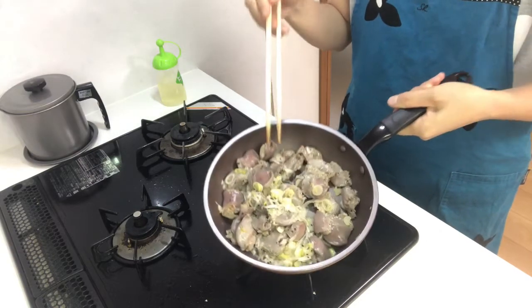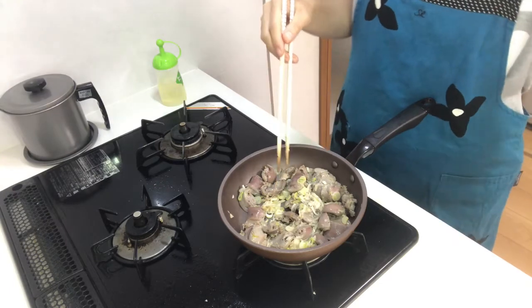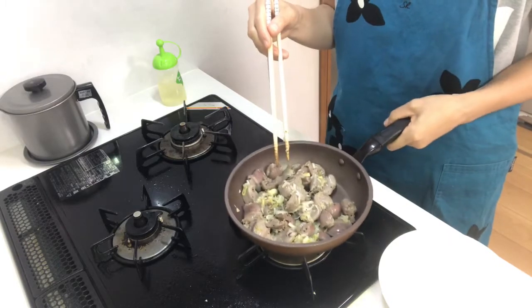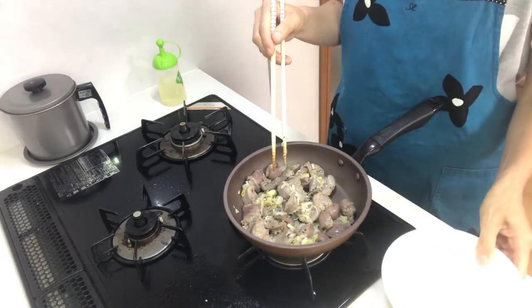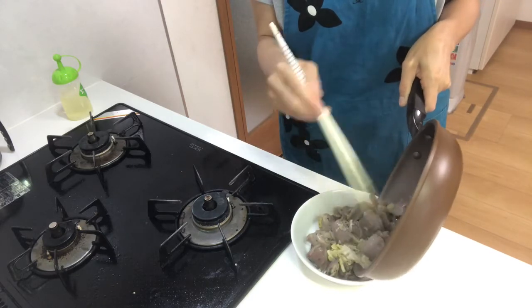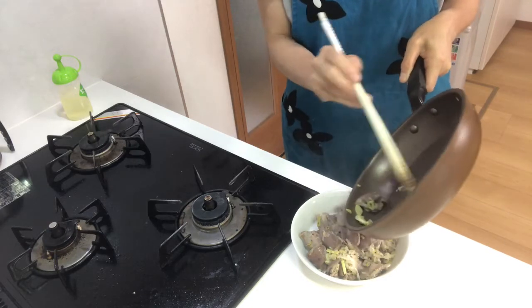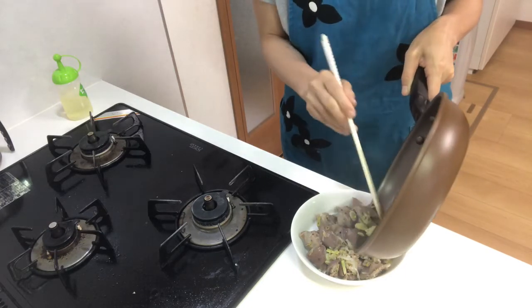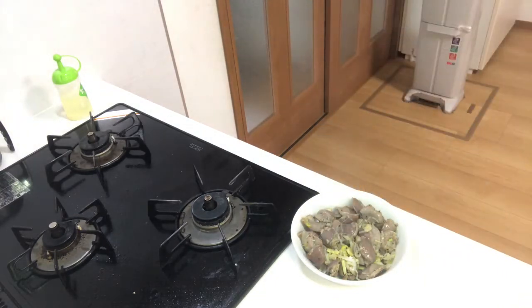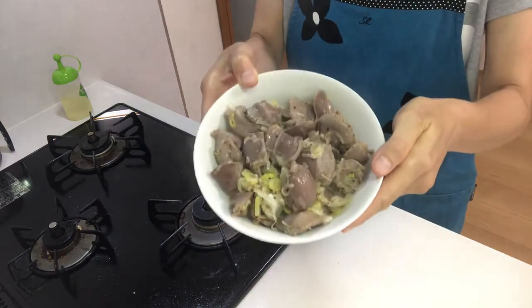Turn off the heat and serve them on a plate. Now it's time to eat!